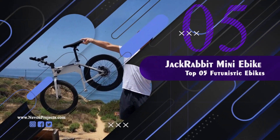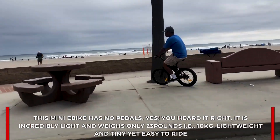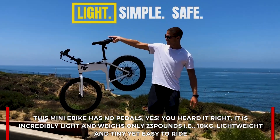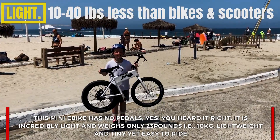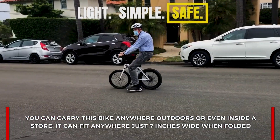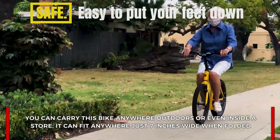Jackrabbit mini e-bike: this mini e-bike has no pedals — yes, you heard it right. It is incredibly light and weighs only 23 pounds, that is just 10 kilograms. Lightweight and tiny yet very easy to ride, you can carry this bike anywhere outdoors or even inside a store. It can fit anywhere inside your car, just seven inches wide when folded.